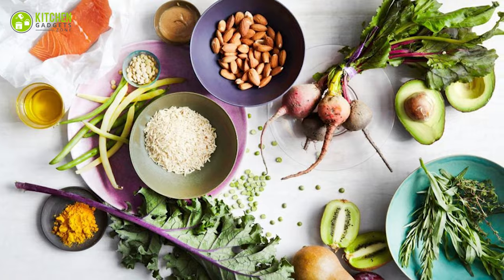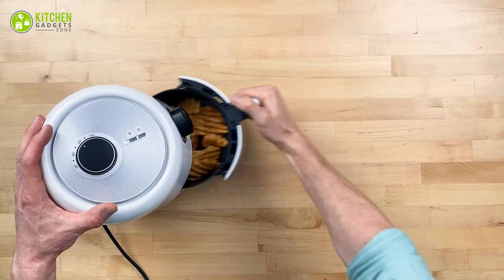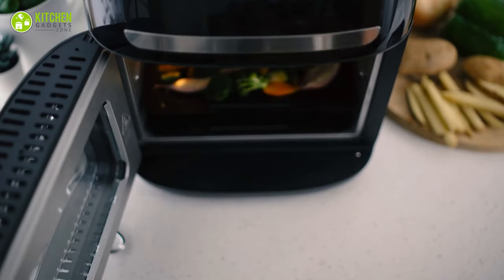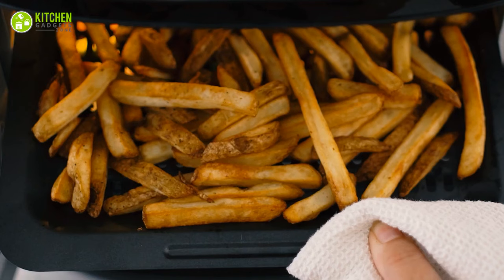Don't put too small food: small food items in an airfryer basket can slip through the slots and burn quickly, and may create fumes and smoke. Use foods larger than one quarter inch, like regular french fries.